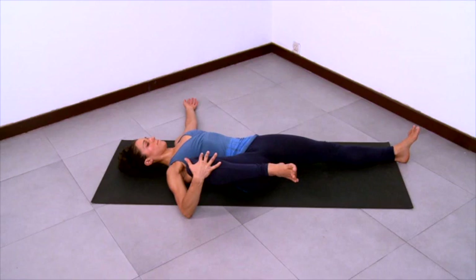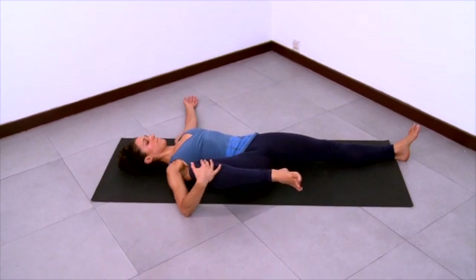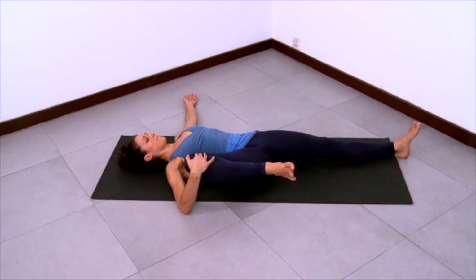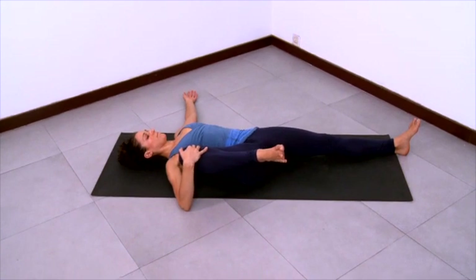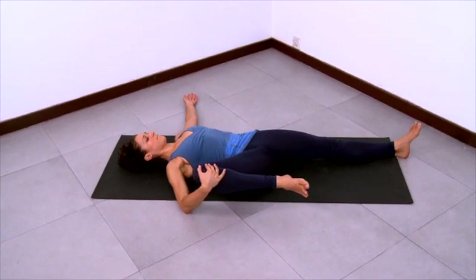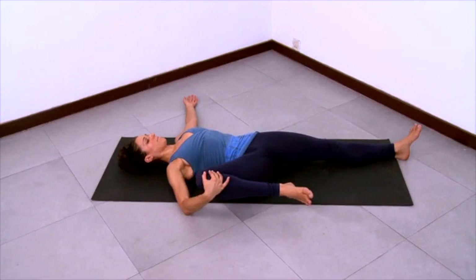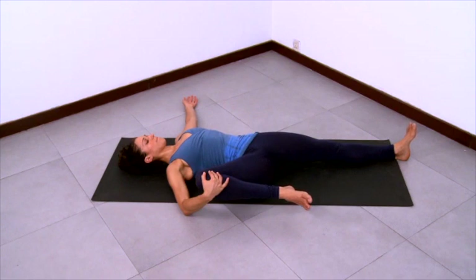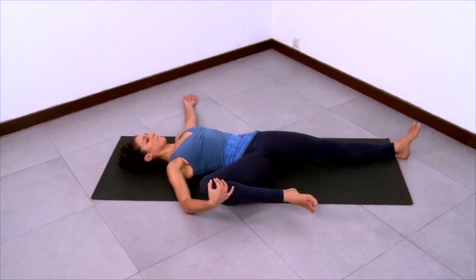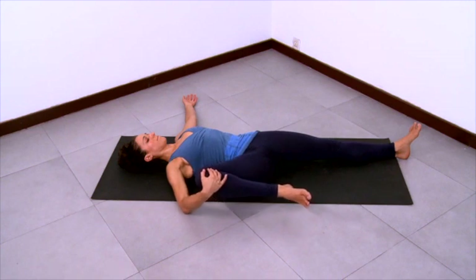Stay long in the left leg. And play with moving around that right knee — up towards the armpit, down towards hip level. See if you can explore a groin and inner thigh stretch here as the right knee opens out to the right. And then bring the knee back to center and pause.